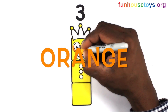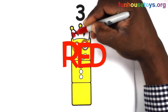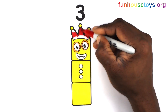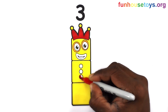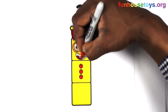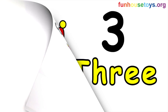Let's use the color orange. Let's use the color red.